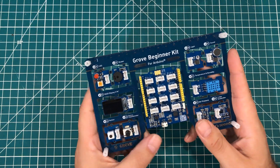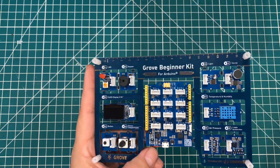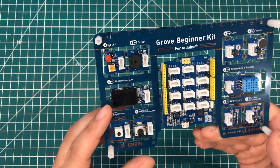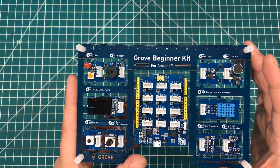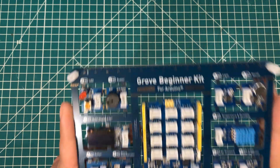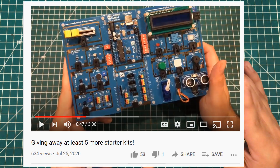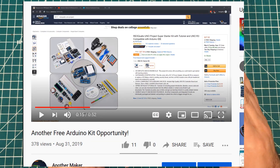Hey everybody, I hope you are having a fantastic day. My wife and I want to make some days better, so we are giving away at least five more of these Grove beginner kits for Arduino by Seeed. For those of you who have never seen this board, it's an all-in-one board where these little modules are pre-wired and you can learn to code in a very simple form factor. We love this kit so much that we decided we're going to give away some more. Several times a year we give away kits and we're over 50 for the year.